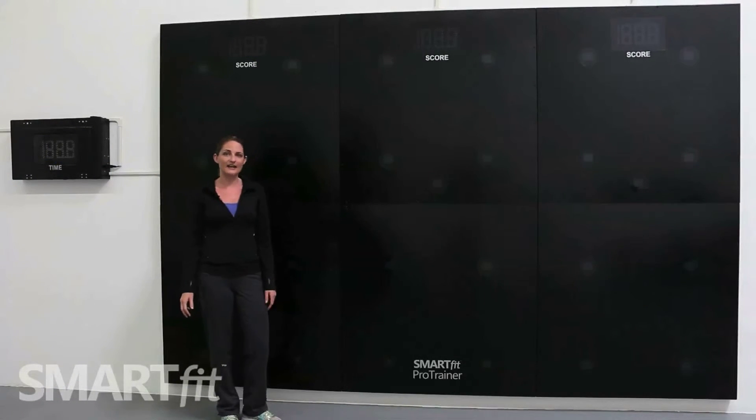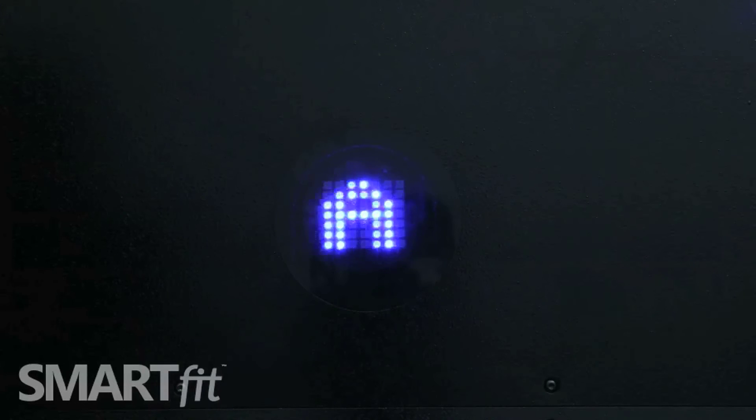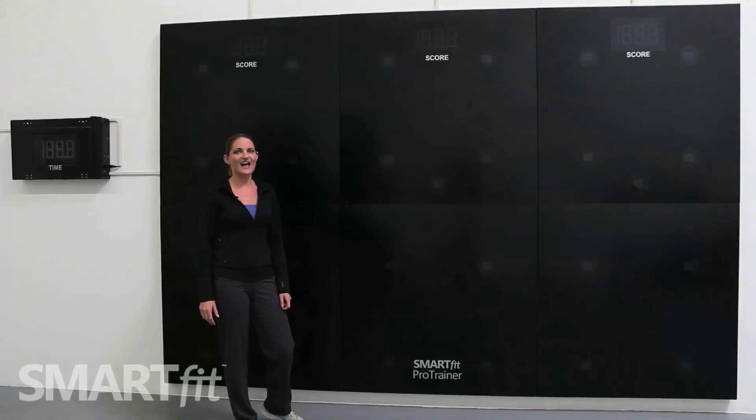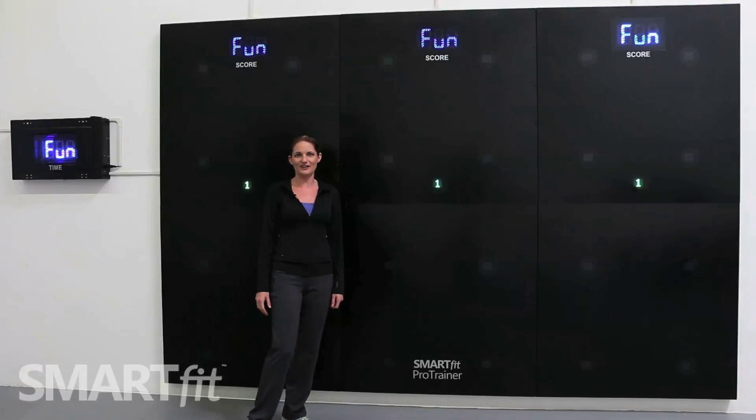As the system scans each panel, just be patient. After a few moments the system will go into attract mode. Now that your system is in attract mode, you are ready to have fun on your Pro Trainer.